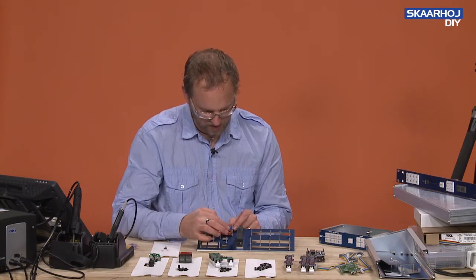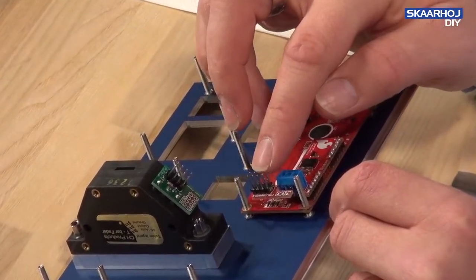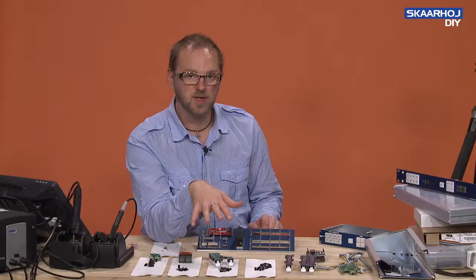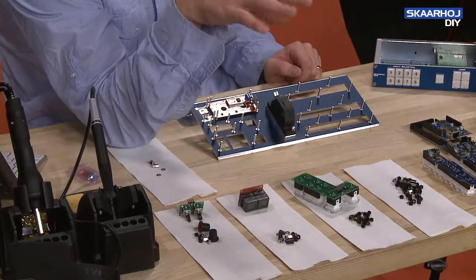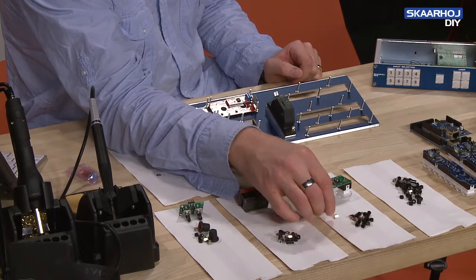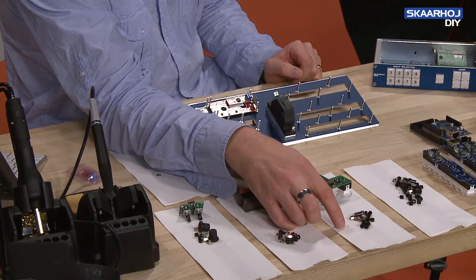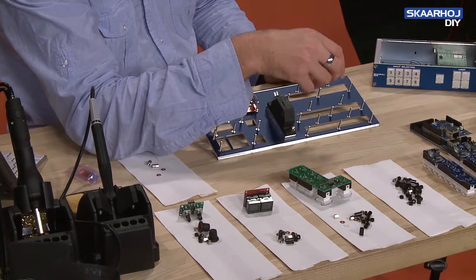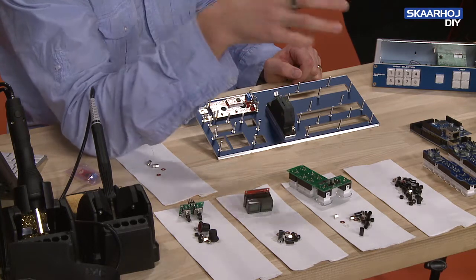The tiny breakout board gives us the 2x8 or 2x4 header that we generally use to connect everything. With all the components assembled on the table — encoder boards, smart switches, and BI8 boards — the bill of materials also includes nuts, fiber washers, and nylon washers. We also have spacer tubes that keep the boards at the correct distance from the enclosure. From this point, it's basically just a question of mounting them on the bolts.